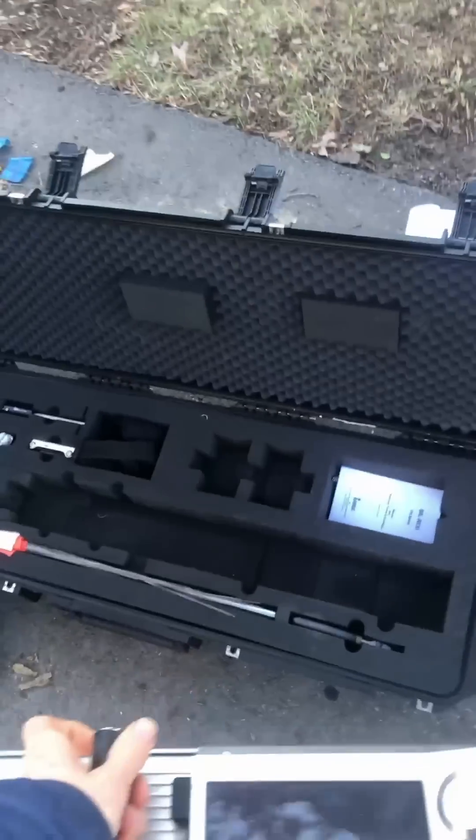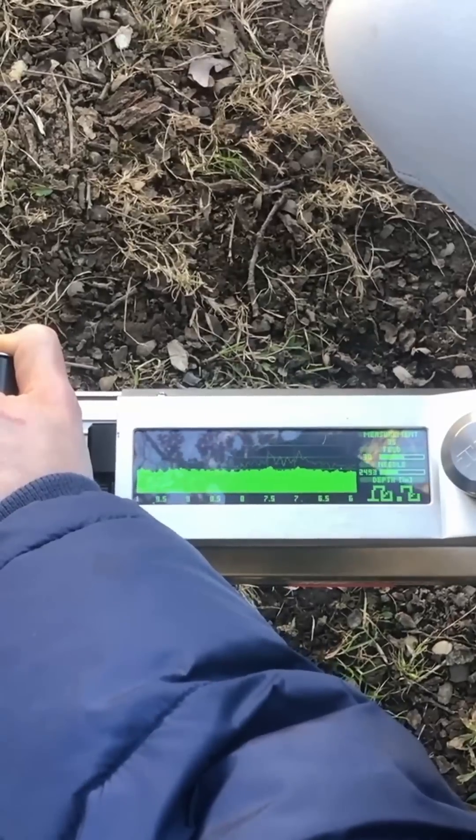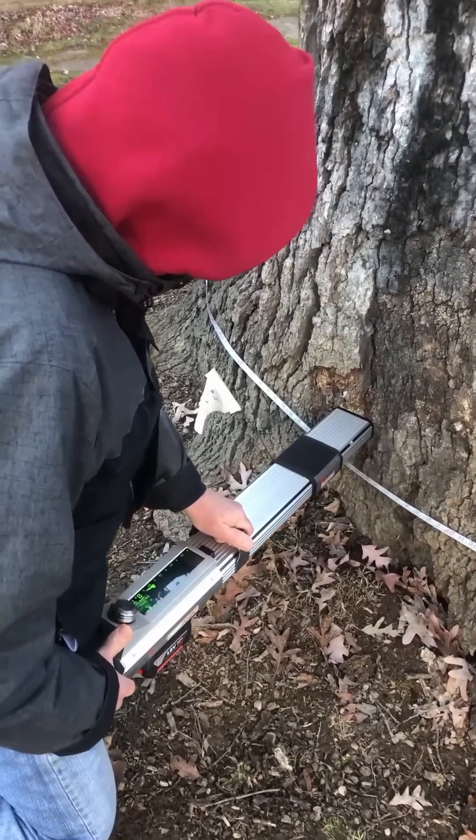To test how much strong wood is left, we used our resistance drill to drill seven spots around the tree's base. This drill sends a small needle about 15 inches towards the center of the tree, and it measures how much of that wood is strong and how much of it is decayed.